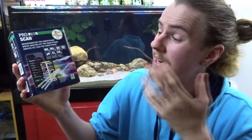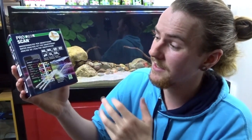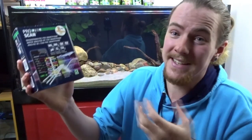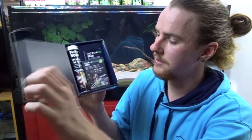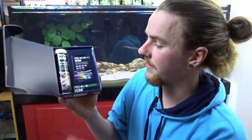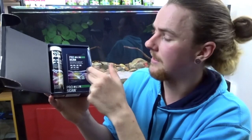First impressions of the box — it really grabs your attention. It's got bright colors, it's got the test card, it's got test strips, smartphone and the compounds, so you know you're getting a test kit. Let's go ahead and open it up to see what we get inside. So there we go — you have a little instruction booklet, you have the test strips in a tube, and you have the scan card.